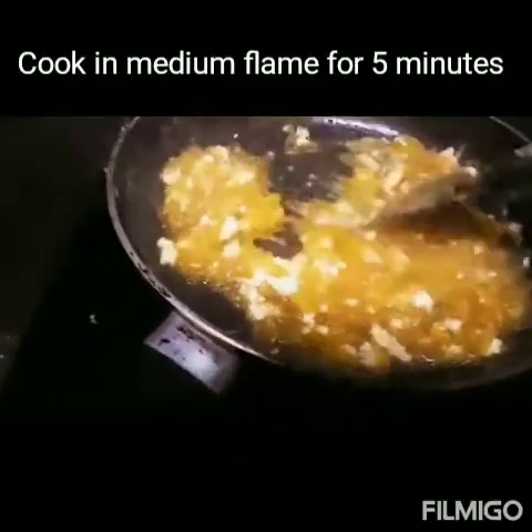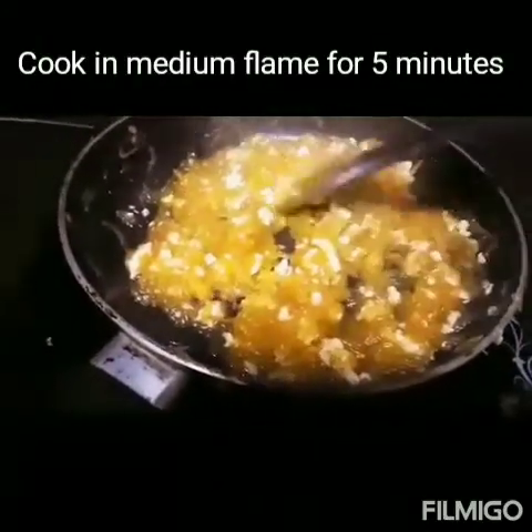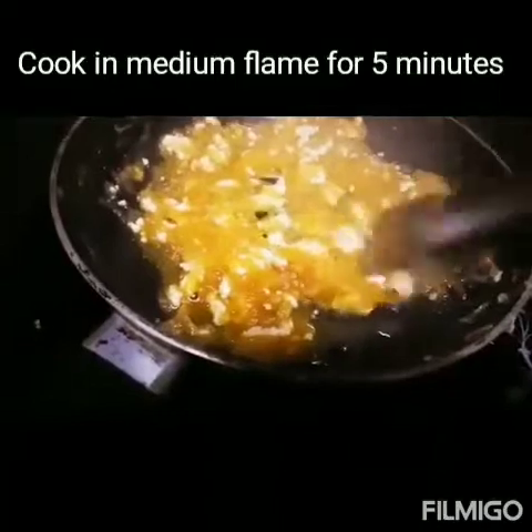In the same pan, we will fry some chopped almonds and cashews. This is cooked well. Mix it well for 5 minutes in high flame.